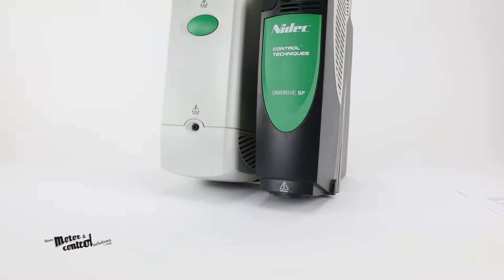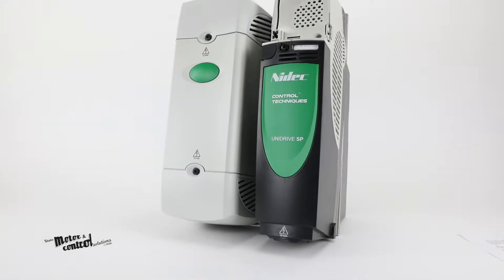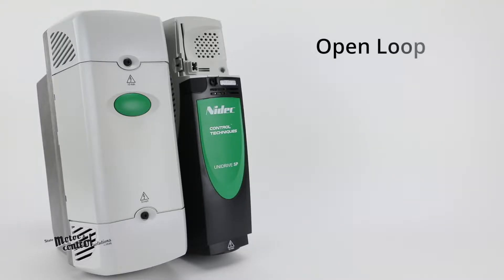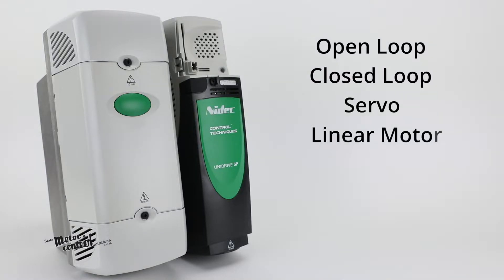The Unidrive SP Series AC Drive from Control Techniques is a universal drive solution for open loop, closed loop, servo, and linear motor applications.